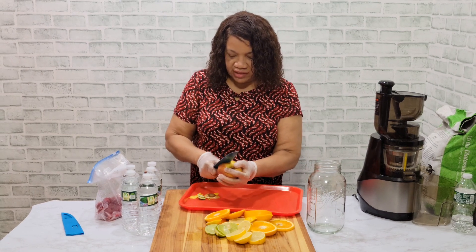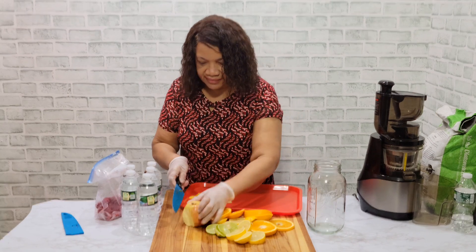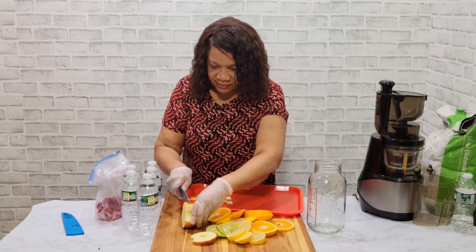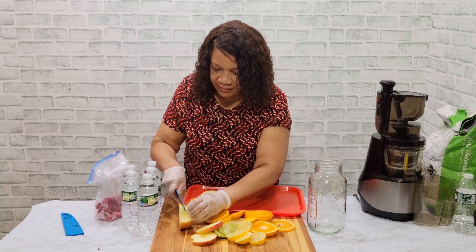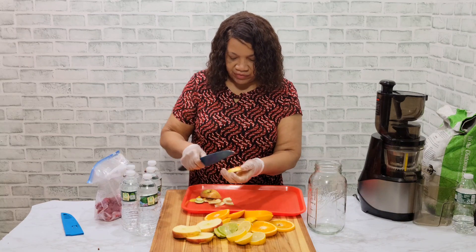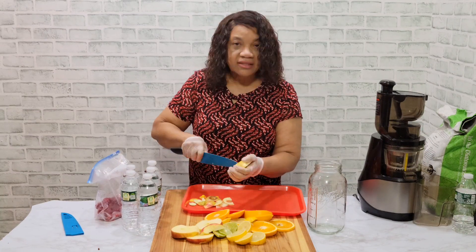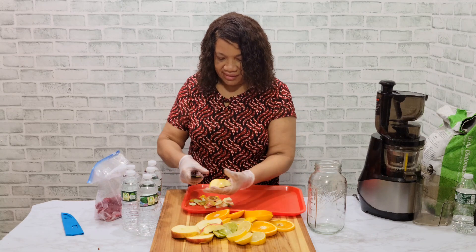Just a little spot — I'm just removing it from the apple. Two spots, I'm just removing them, now going to slice up the apple. I'm not going to waste anything, I'm just going to remove this piece here, just cut it out. No waste here — I'm just going to remove this part of it, no waste. And just slice it.